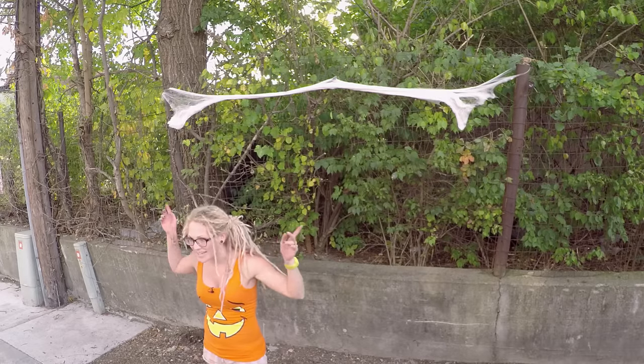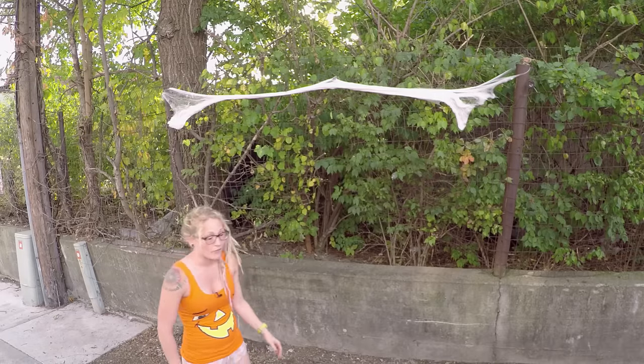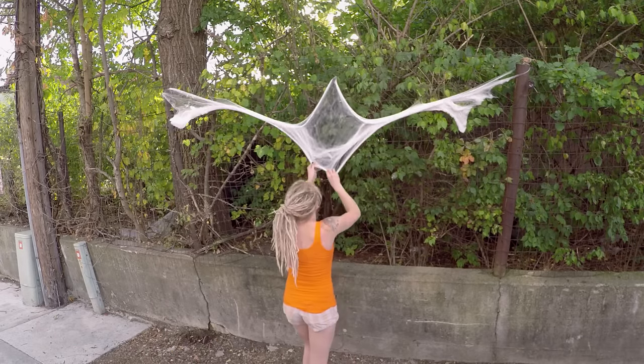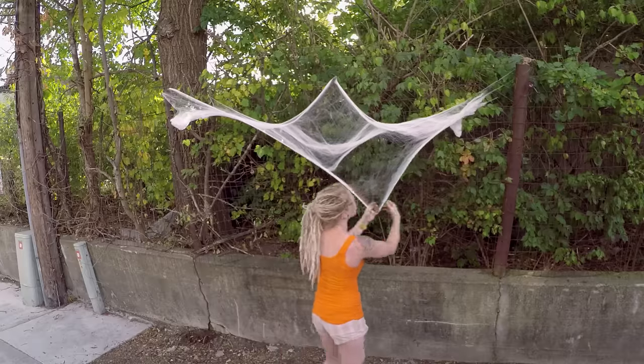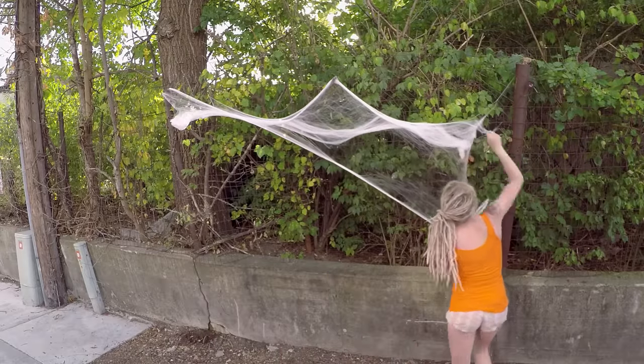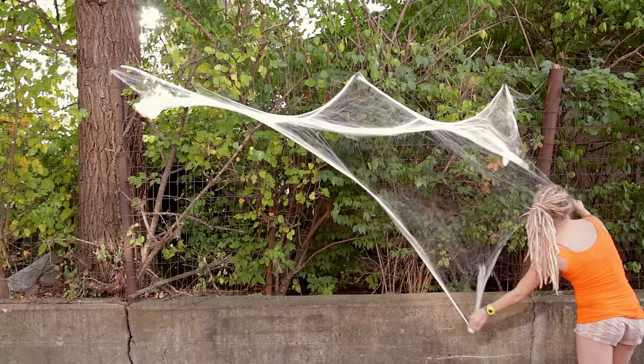Now that we have it all attached to the top — if you're doing it like this, I would advise using a ladder so that you don't get hurt. I'm going to take the middle and pull it straight down, and just pull down on the sides, then pull up and start attaching it to anything you can attach it to.